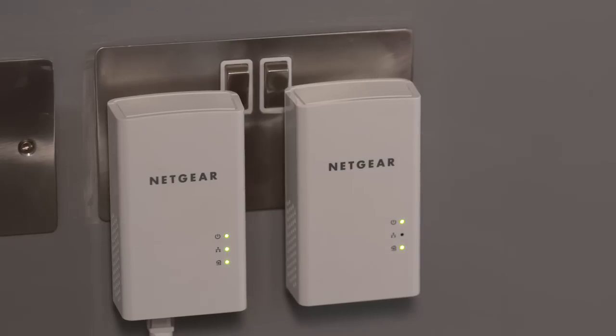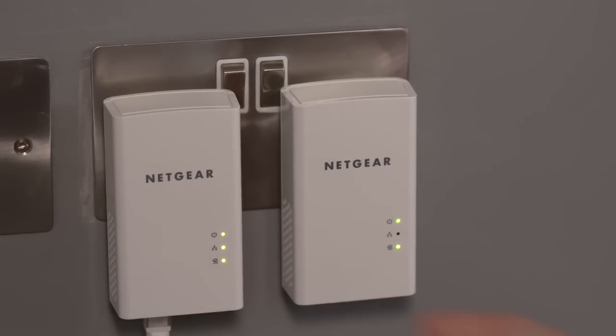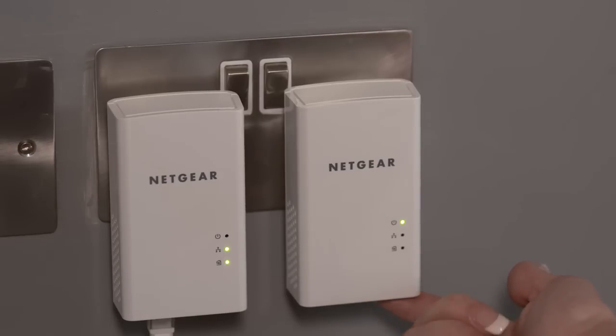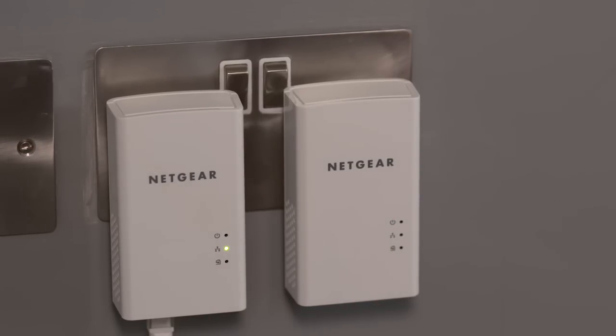Now you'll need to secure the power line network. It's really quick to do and it means that your network is safe and only available to people in your household. To do this, just press and hold the security button on one of the adapters for two seconds. The power light will start to flash. You now have two minutes to do the same to the other adapter. Your second adapter light will start to flash as the two adapters link. When both lights stop flashing, your network is secure.